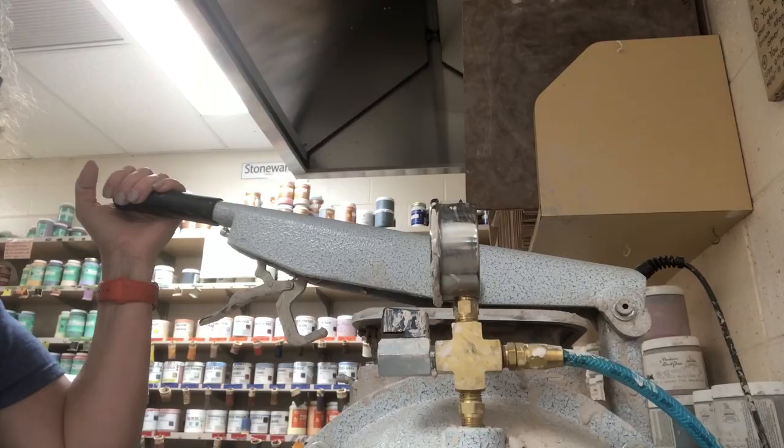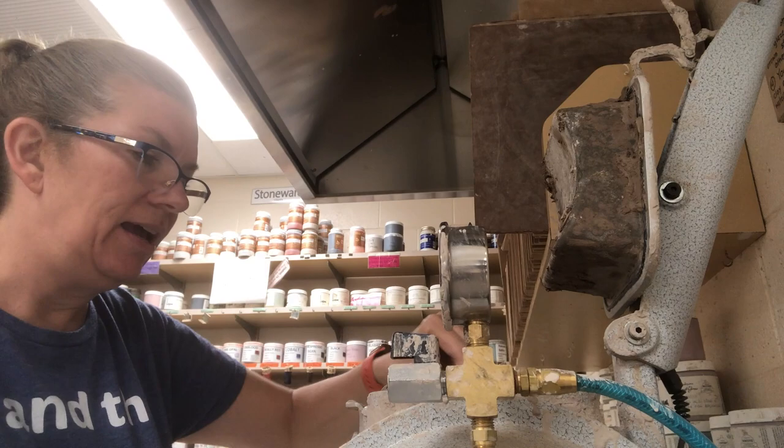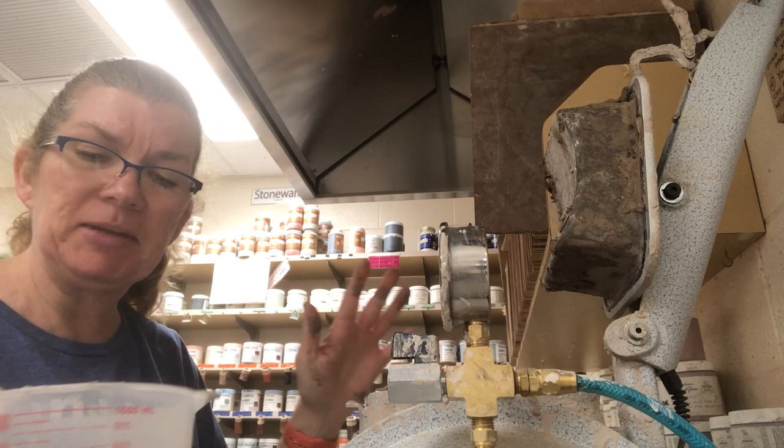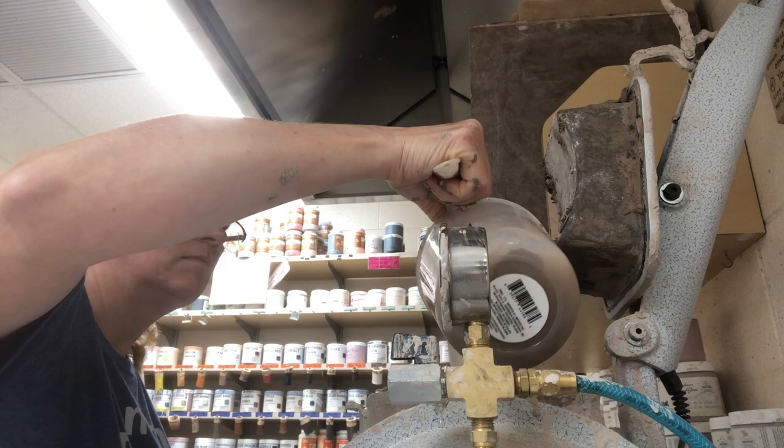Now that I've been adding a lot of dry stuff, I'm going to add some water. Being pretty full, I'm probably going to add three quarters of a gallon. I don't want to mix it on dry for too long or it will tax the motor — the water is going to help it to flow.